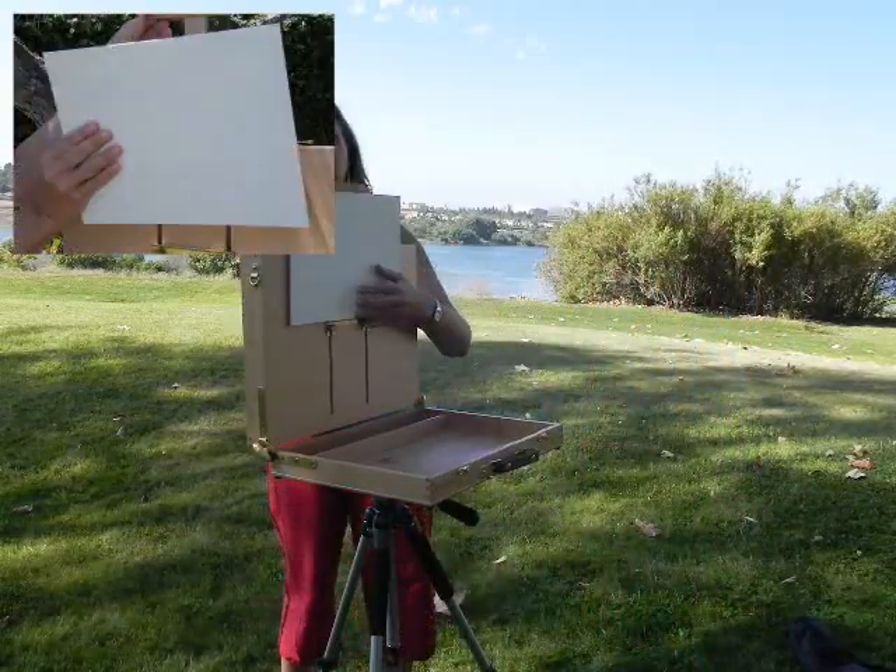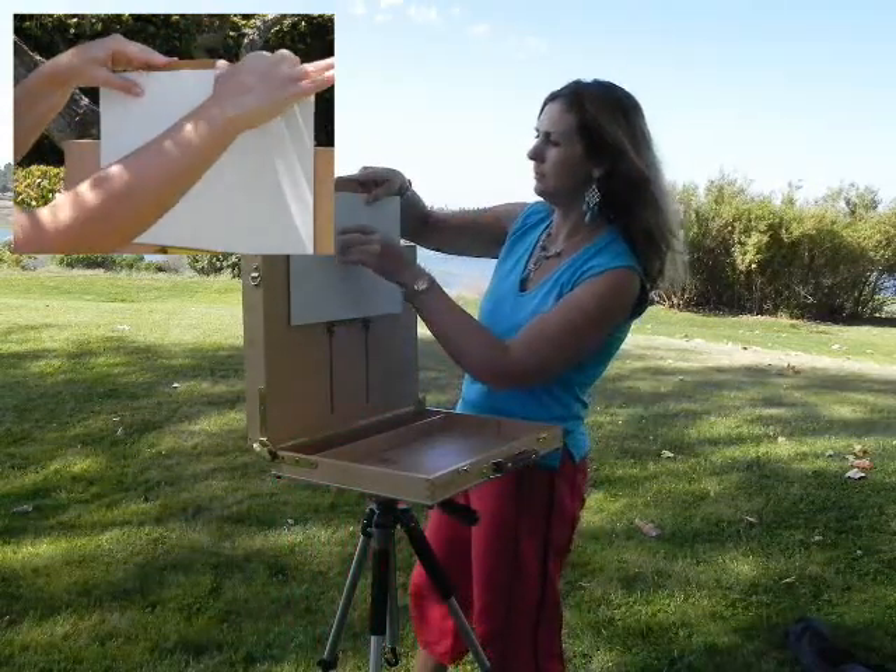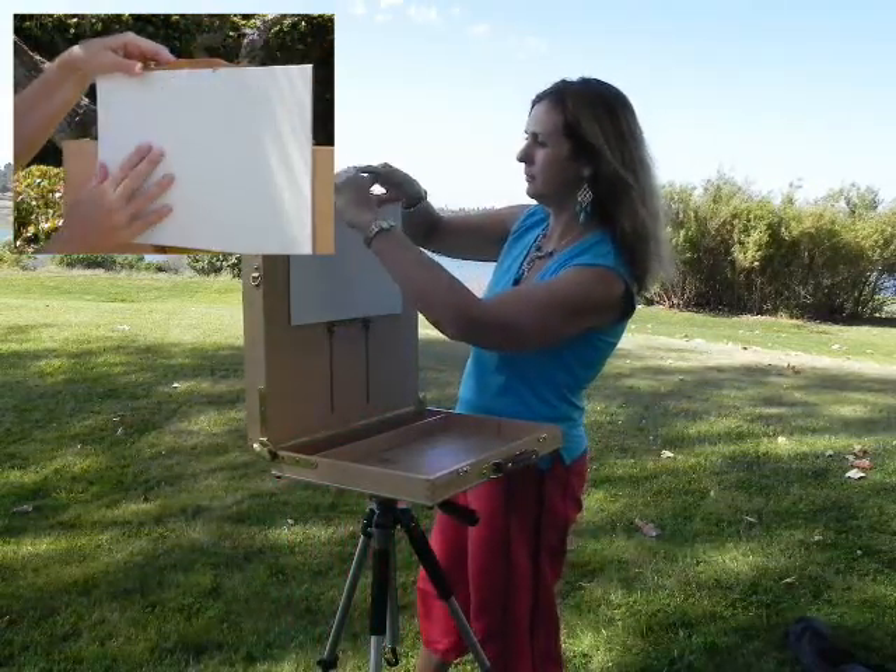Load the panel onto the support plate, readjust the T-bar height to the top of the panel and close the clips until the panel is securely held.